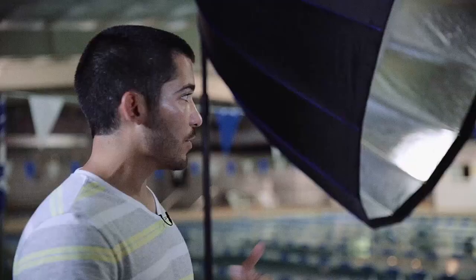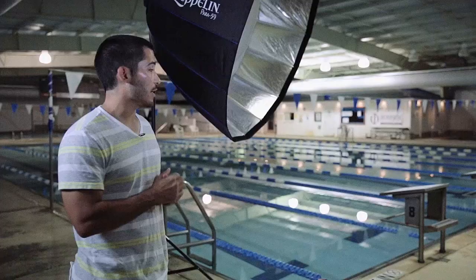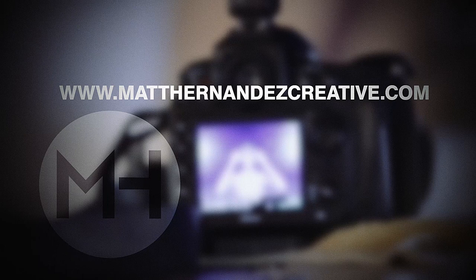So we're going to take you through a few different lighting scenarios — we're going to film my setups, put all my settings up on the screen, and we're also going to put the retouched photos up. If anybody has any questions after they watch the video, you can always email me. All my contact information is on my website, matthernandezcreative.com, and we're going to go ahead and get started now.